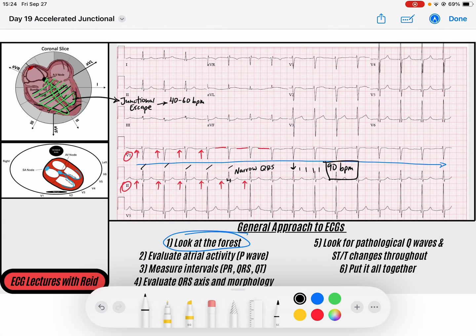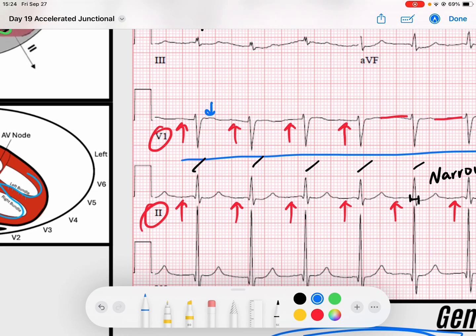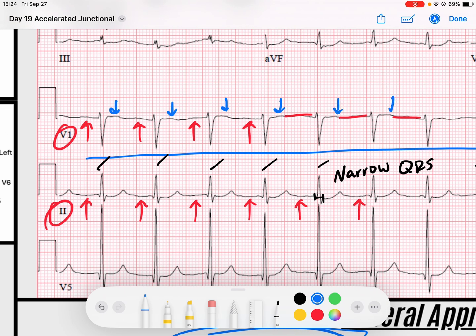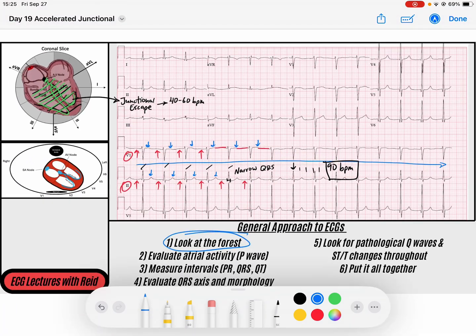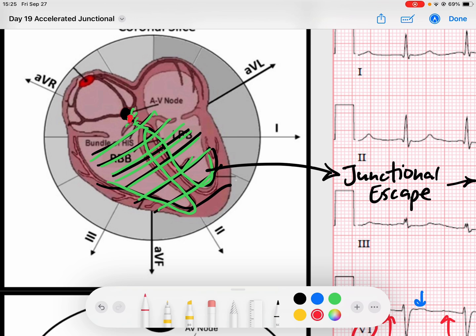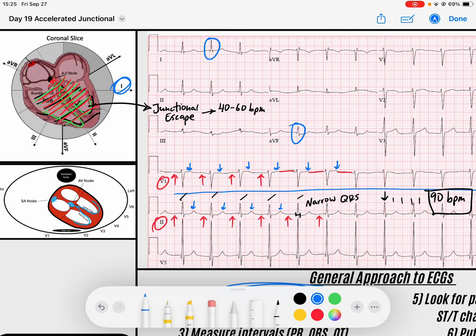I want to verify one more time that this is certainly not coming from any supraventricular origin. I look on top of the ST segments and T waves of the preceding beats to see if there are any extra P waves lingering around somewhere — maybe this is just a massive first-degree block or something. I don't see any as I scan through. This certainly seems like a junctional rhythm arising from somewhere within the AV junction. My QRS complexes are upright in lead one and upright in AVF — lead one is to the left and AVF is down — so that tells me my QRS axis is normal.